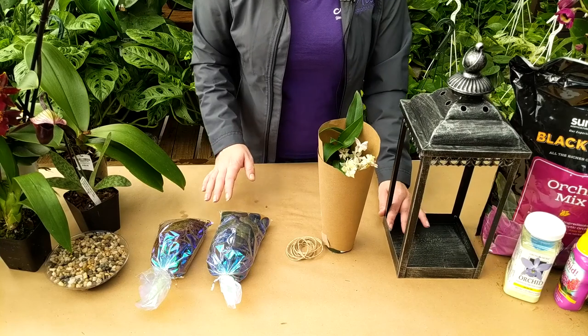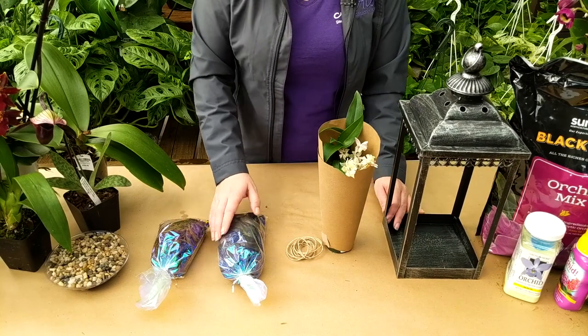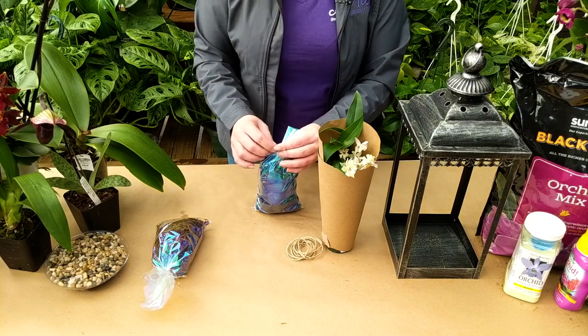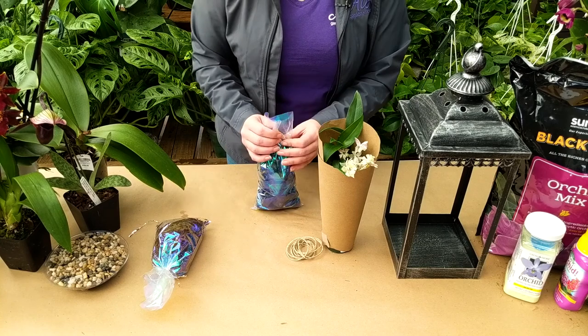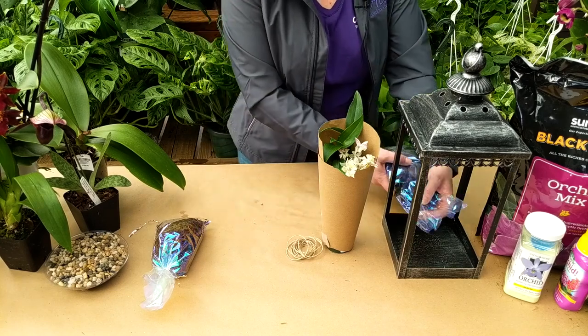There are really only a few steps to this project. The first thing we're going to do is take out our rocks. These rocks are really just to stabilize the lantern and keep it in one place, and also help keep our orchid standing up once we put it in its little moss ball.